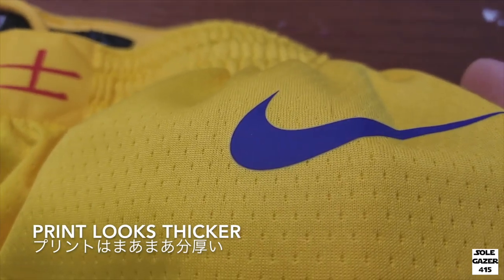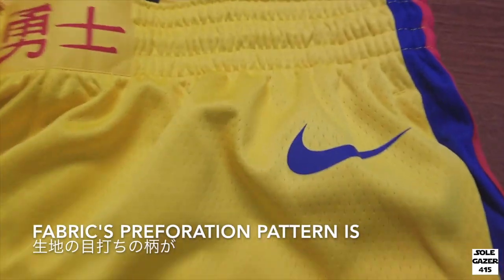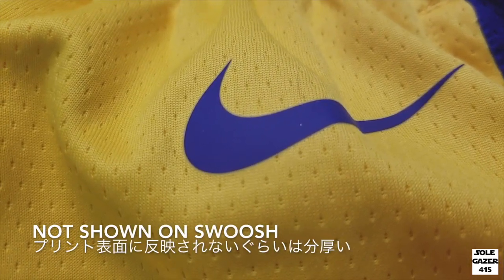The print looks a little thicker. The fabric's perforation pattern is not shown on the Swoosh, which means the print is a little thicker.